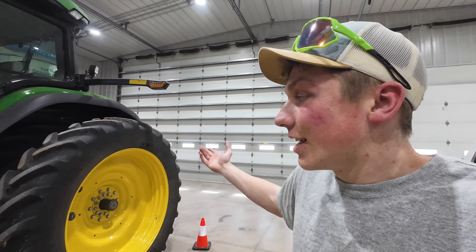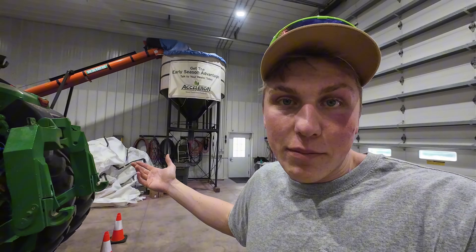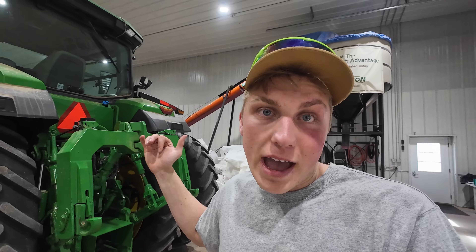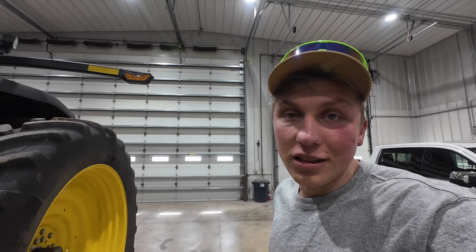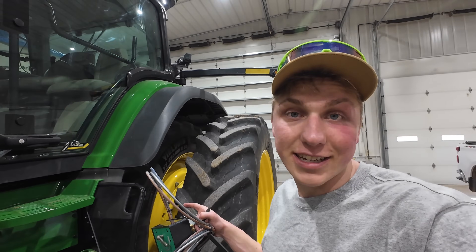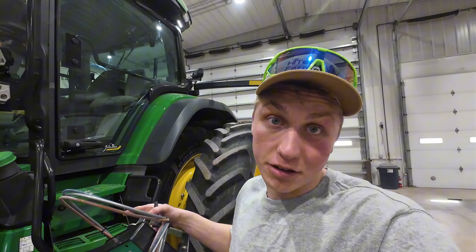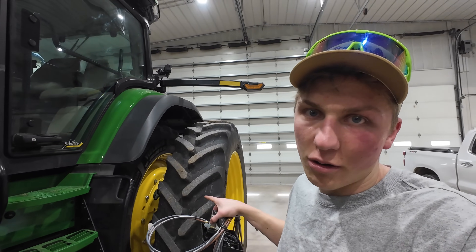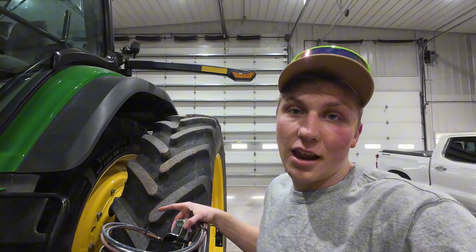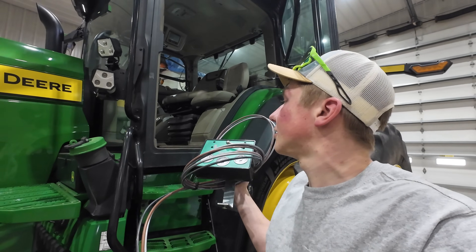In about five years this system should pay for itself, and down the road I could also add it to the planter — I already added the hookup in the back. A lot of people are adding these to their planters' back four tires; it's an additional $15,000, which wasn't in the cards for this year but potentially something that may be added. All in all, I am really excited to run the CTIS system this spring. I plan on running some trials with different rates of tire pressure just to see if it makes a yield difference all season long — if you're interested in seeing that, hit that subscribe button below.